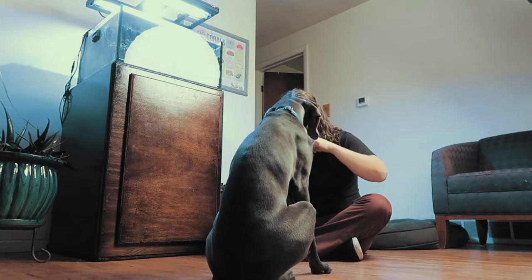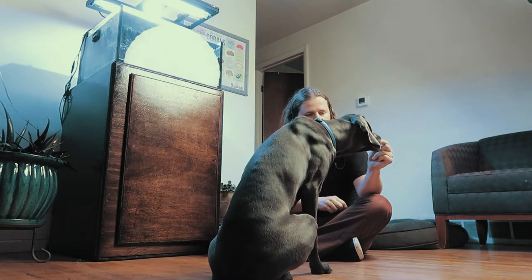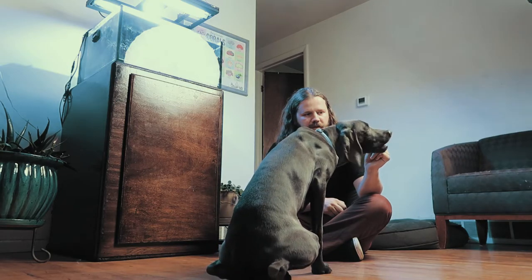I made him hold that eye contact a little longer there as he improves at this level. Once he gets a couple more good ones I'll move it down even further.